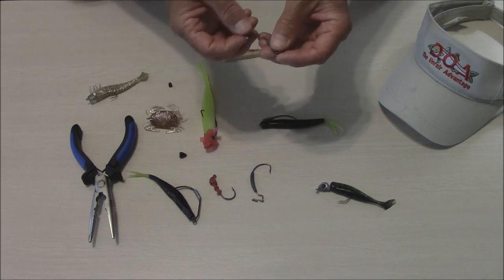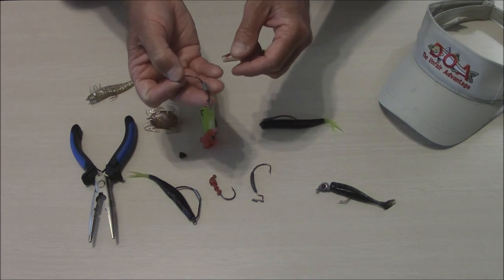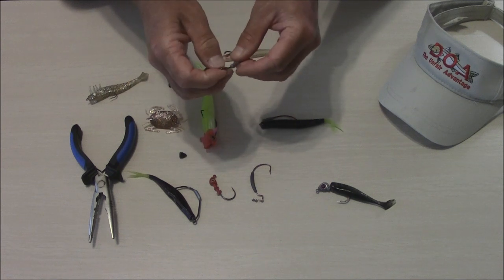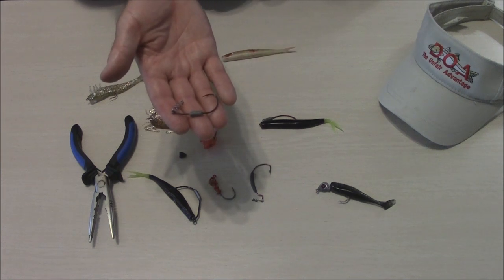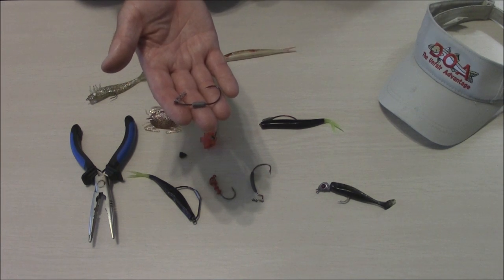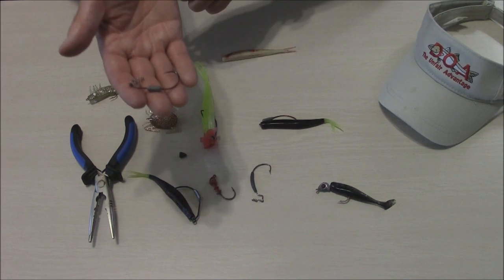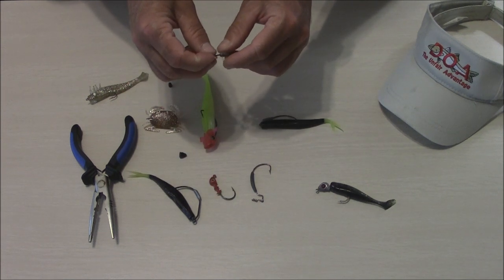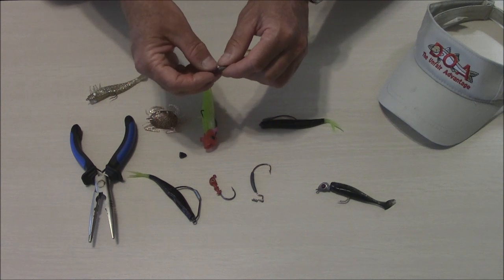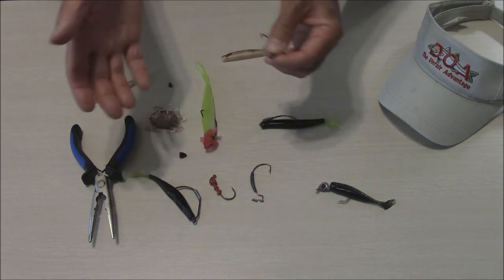You can get these at Bass Pro Shops, Gander Mountain, some Walmarts depending on where you're at, and tackle stores. Owner makes a good hook — I use Owner quite often. You can find these hooks pretty much anywhere. Just buy a good quality hook. I've even seen them in hardware stores and convenience stores, depending on location.